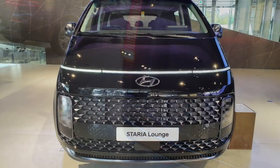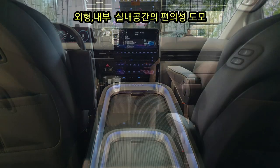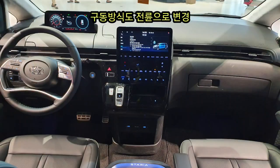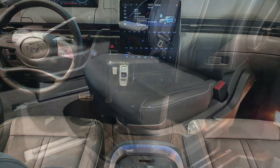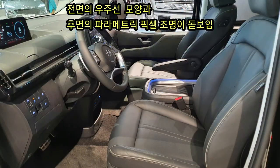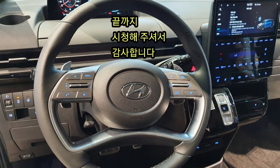StarX, Staria, Star Orion — a complete look at the StarX versus Staria lineup. I hope you enjoyed this video comparing these two vehicles.